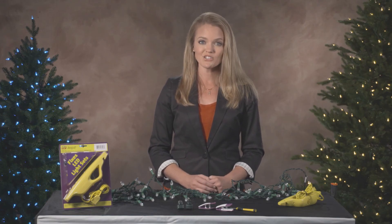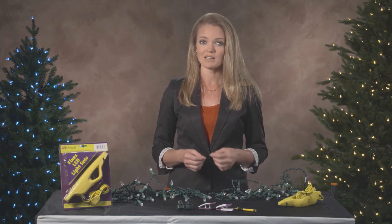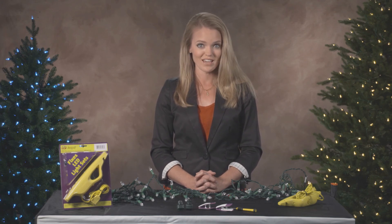You will know if the current limiting pod is the issue if you test your light set with the LED Keeper and find that all of the bulbs illuminate while testing. However, once the light set is plugged into a power source, nothing illuminates. If you have several additional sets of the same type, you may consider sacrificing one for its bulbs or current limiting pod to get the other set fully functional. For example, the inventor of the LED Keeper would take 11 failed light sets and use one as a sacrificial lamb to make 10 good sets.